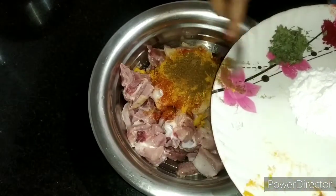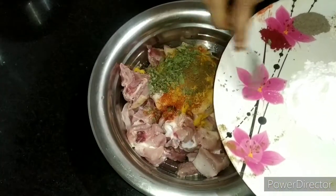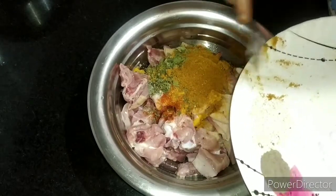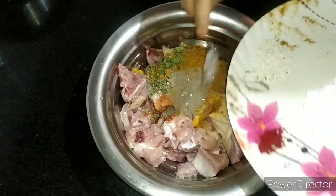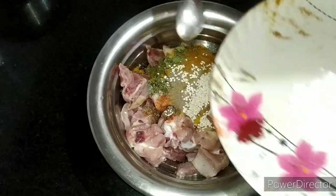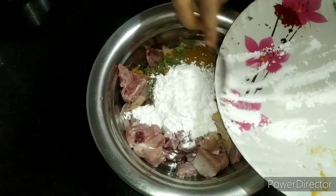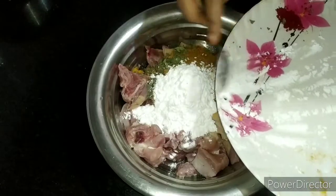Add 1 teaspoon of jeera powder, 1 teaspoon of chicken masala, and 1 teaspoon of black pepper.